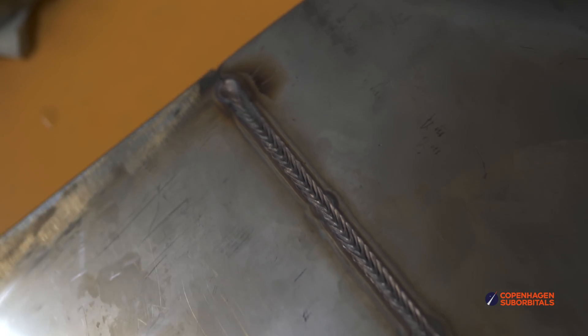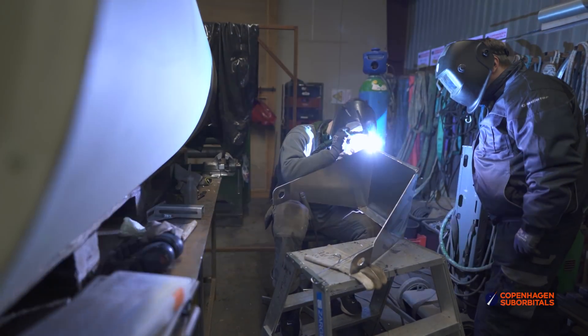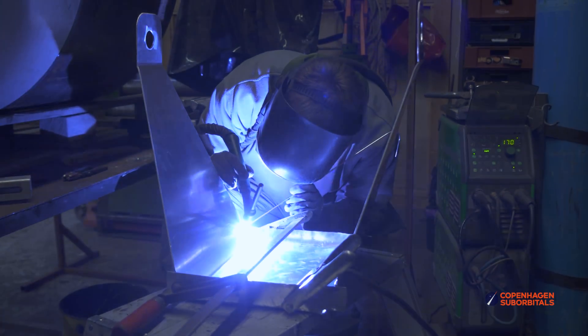Just look at the improvement on the welds from our last video — we're definitely getting close now. But that doesn't leave us without having to do some manual welding as well. The first example is Daniel, who helped Martin in welding the footrest for the astronaut seat prototype this weekend.